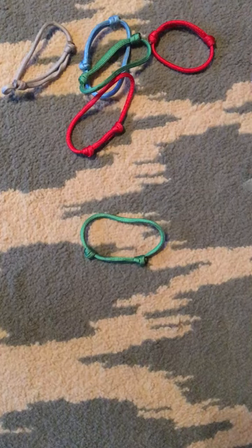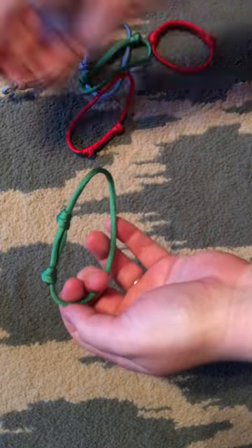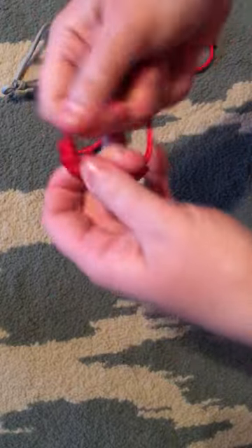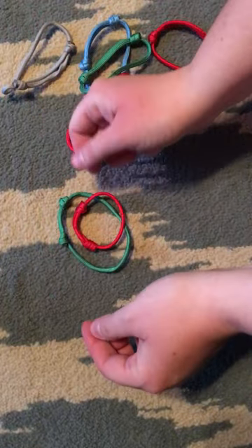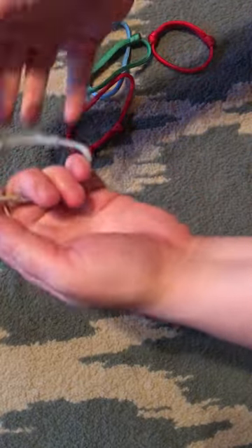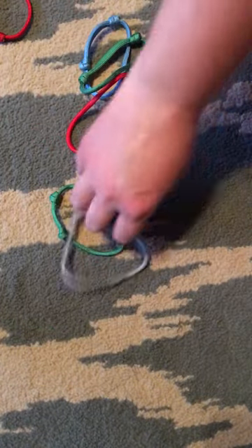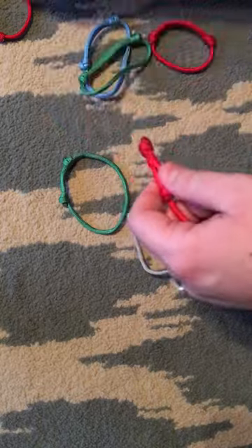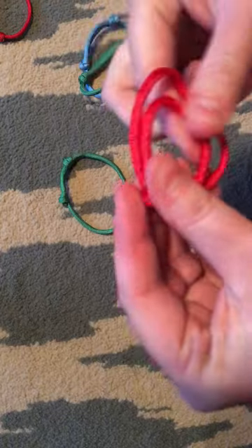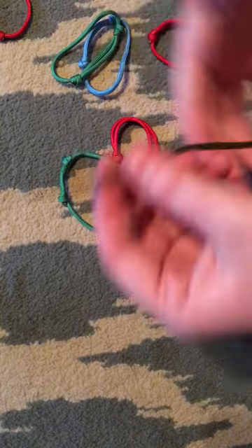I'm going to show you how to make these paracord collars — you can make them in any size. This is a really teeny bitty one; it just depends on the breed you have. I breed Pembroke Welsh Corgis, and this size fits a newborn really well. I start out with about 17 inches, and how much you need will depend on how big your breed is.